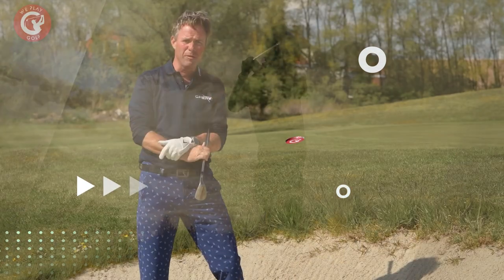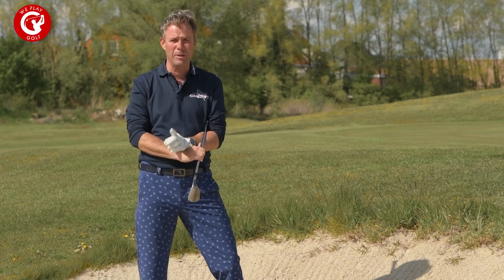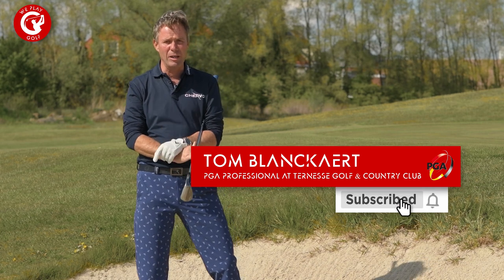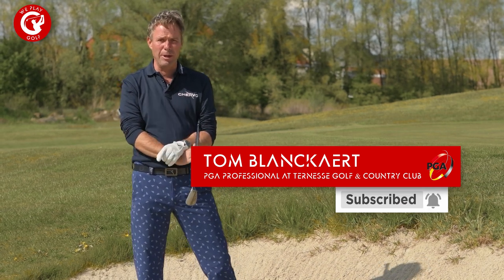Welcome back to We Play Golf, the golf channel where you easily learn how to play golf. If you're new to this channel please consider subscribing, and if you have any questions or suggestions put them in our comment box below.